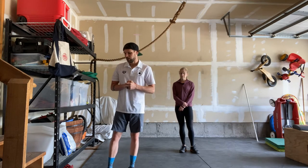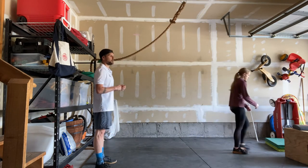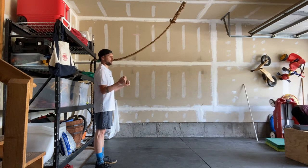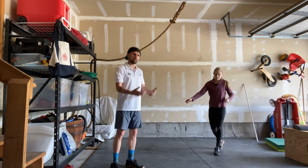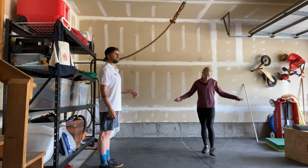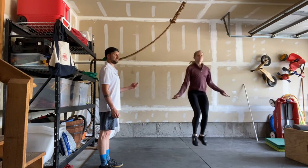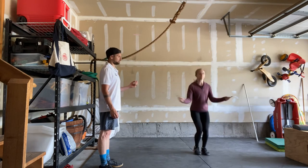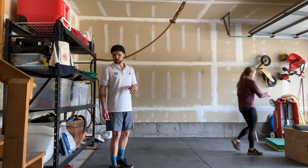Then we have our 21 double unders. Remember on the double under you want to keep your elbows in, roll with your wrists — you don't want to use your full arm. Snap the wrist down and continue to keep your feet underneath your body as you jump.